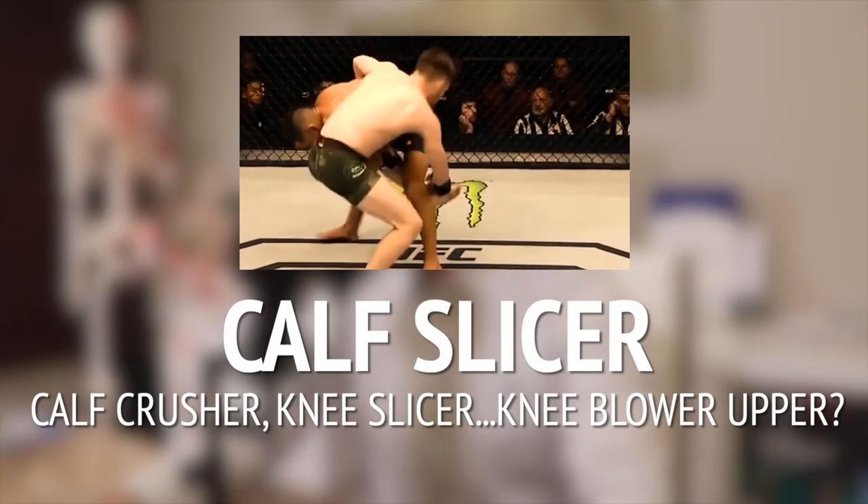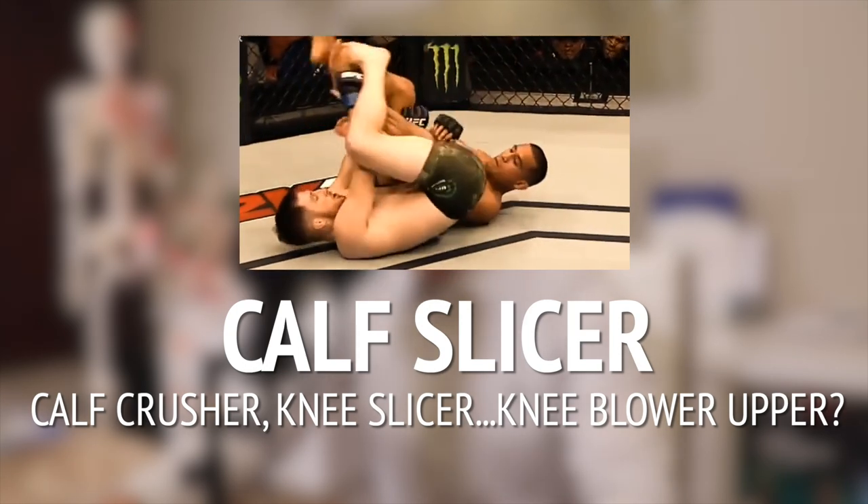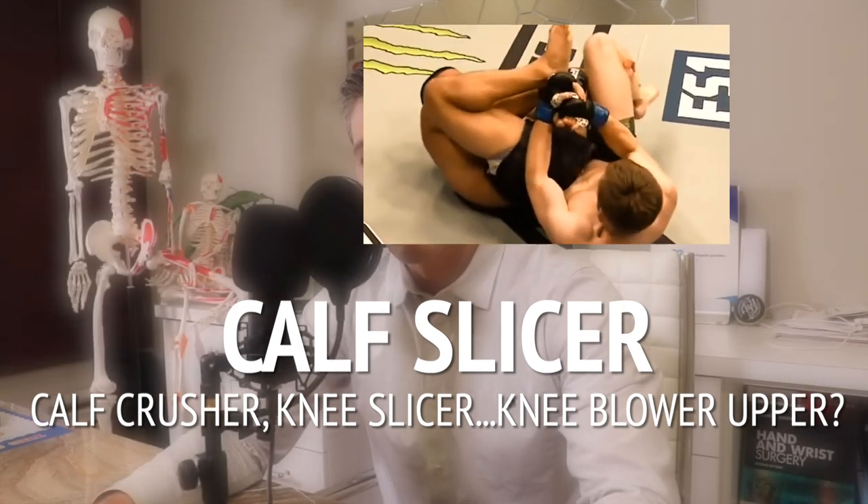The calf slicer — this submission has several names such as knee slicer or calf crusher, fairly accurate names. It could also be called the knee blower upper or something like that. It has worked at the highest levels of combat sports. It works in a fairly similar way as the bicep slicer, but the anatomy is different and the damage that happens is also very different.